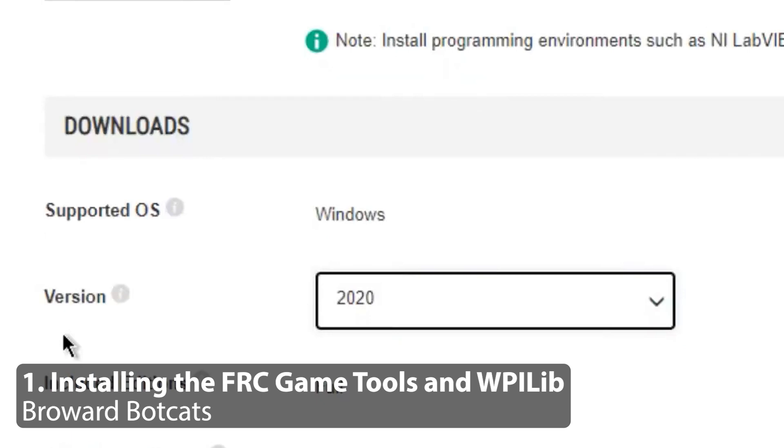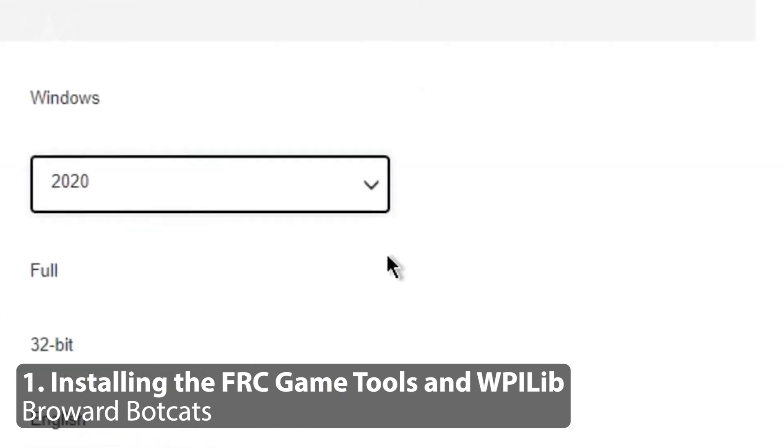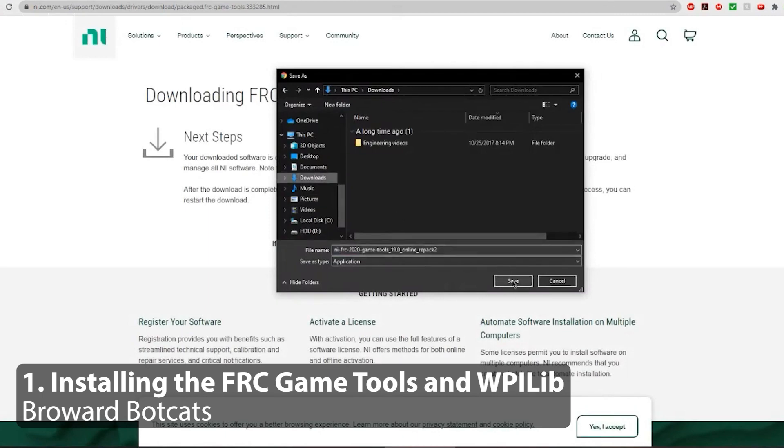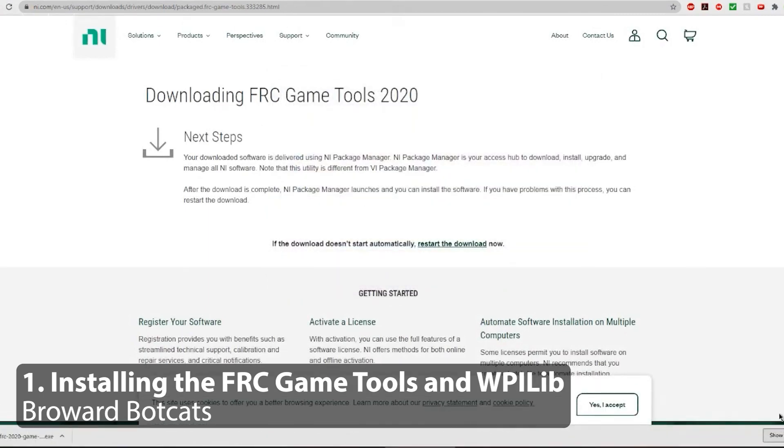Before you get to the competition, you should install on your operator console the FRC game tools available from NI. You don't want to wait until you get to the competition because you may not have internet access or internet access at a fast enough speed to allow you to install it.